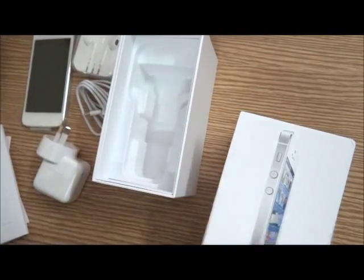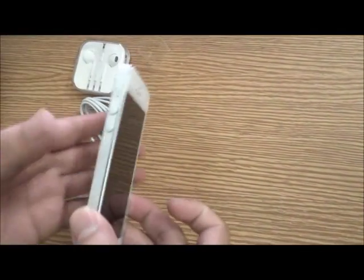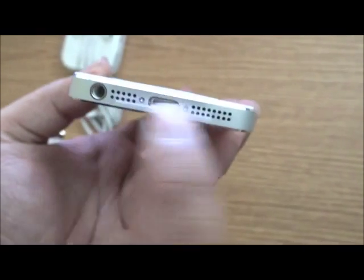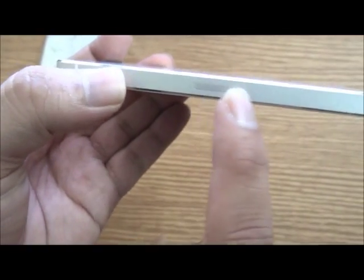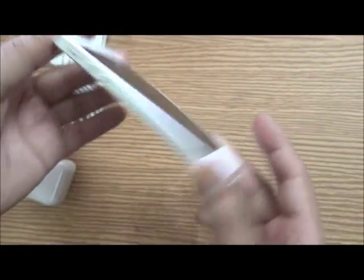That's the contents of the box. Let's have one more look at the iPhone itself — you can get a feel of how thin it is. It is the thinnest smartphone. Here you have the Lightning connector port, the audio jack, the power button, volume controls, the silent switch, and the SIM tray. The back is really nice and shiny.